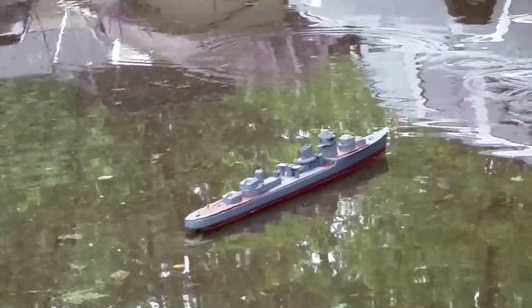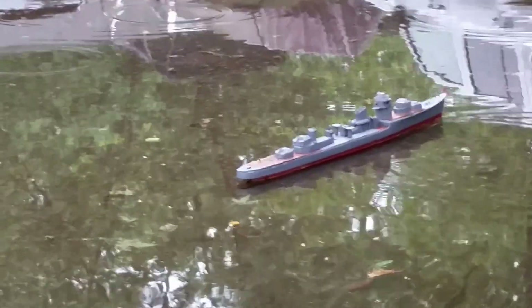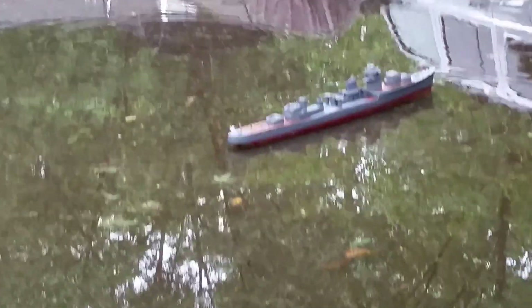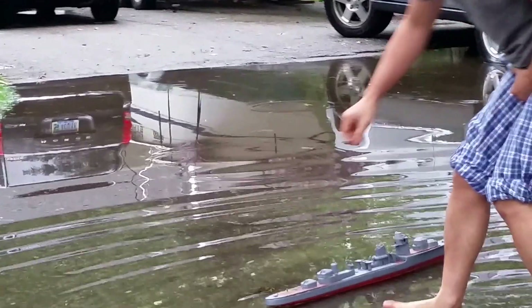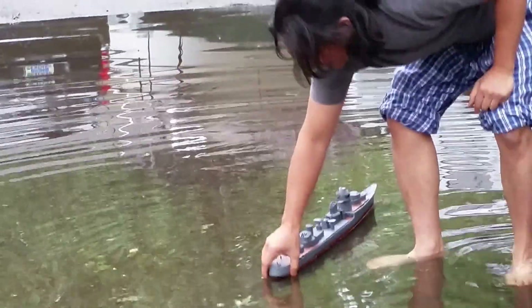Are you destroying my boat? I'm not. Okay, this is going to be cold, isn't it? I think so. Uncle Dix is going to take off his shoes and go into the water. Oh, it's cold. It's cold. Okay, since I'm in the water, I'm just going to let this thing go fast.